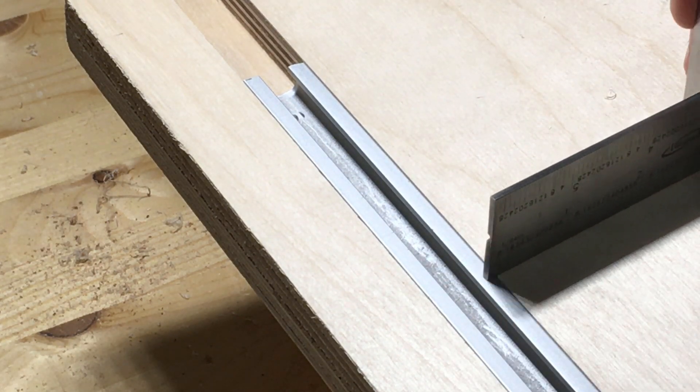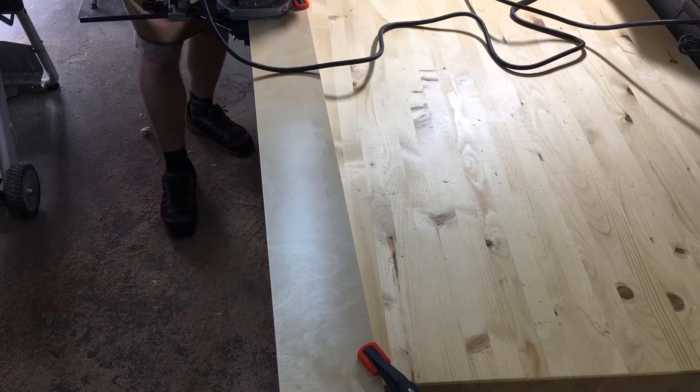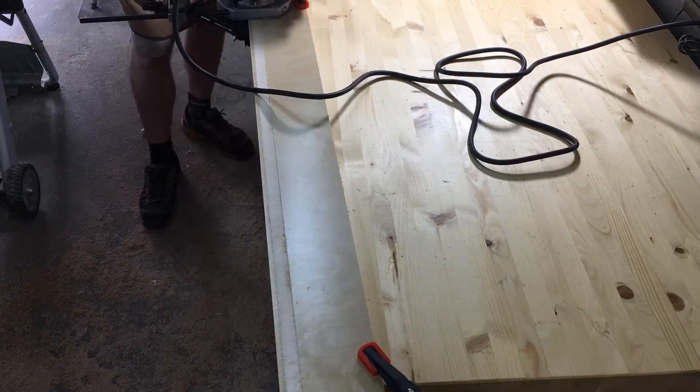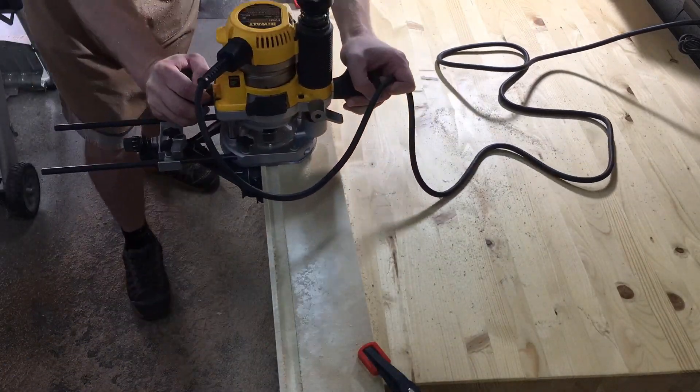Like a glove. I also needed a dado in the fence for the t-track in which the hold-down clamps go.